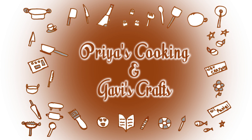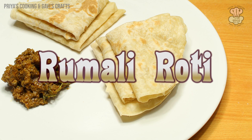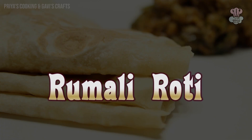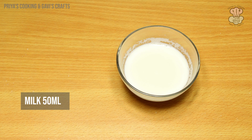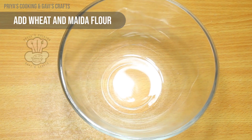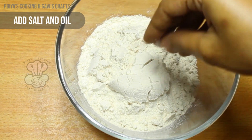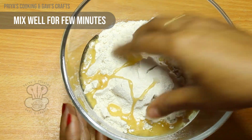Welcome to Priya's Cooking and Covey's Craft. Add 2 tablespoons of oil to a mixing bowl. Add 2 tablespoons of oil and mix it a little.